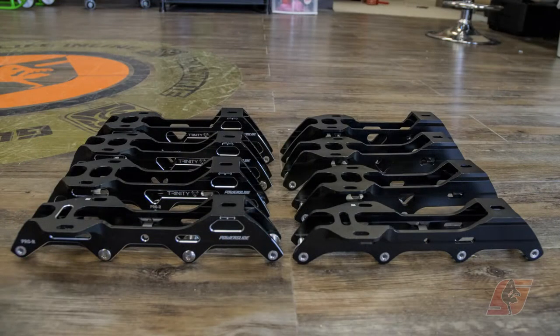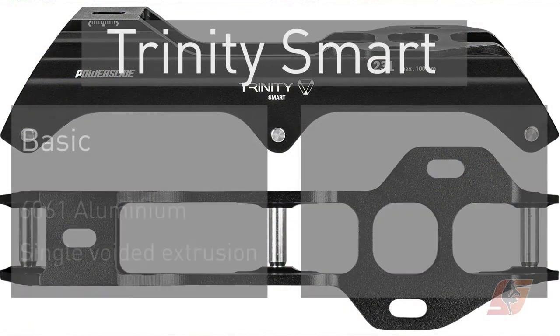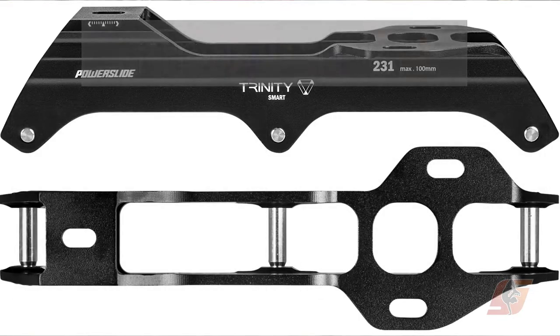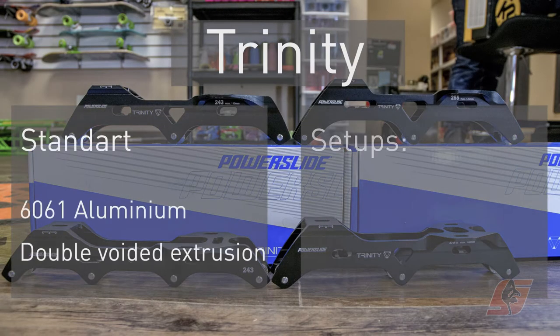There are three main types of Urban Trinity frames. Firstly, there's Smart, which is pretty much basic and minimalistic looking. Then there are regular ones with more details.